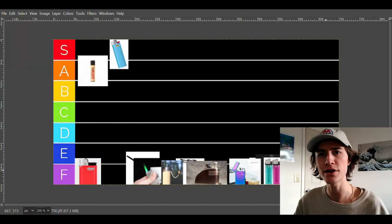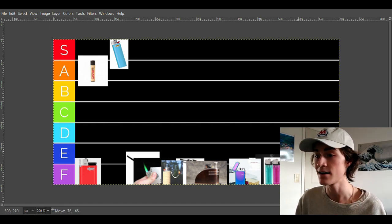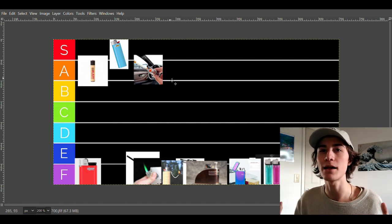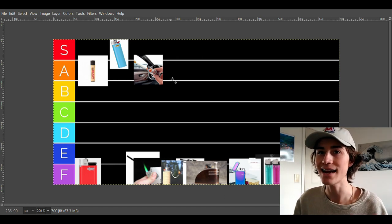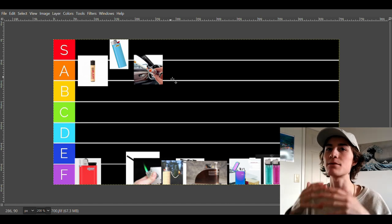The next one is car lighters. You don't really see a lot of people using them, but when you do they're pretty interesting. I've only used them a couple times because I don't usually smoke in cars. But they are pretty good, and I do highly recommend using them. The taste is a little bit metal-y but not too bad. They're going in solid A tier — they're cheap, you can get them anywhere, and you don't have to worry about wind. The downside is you can't really light anything other than cigarettes with them.